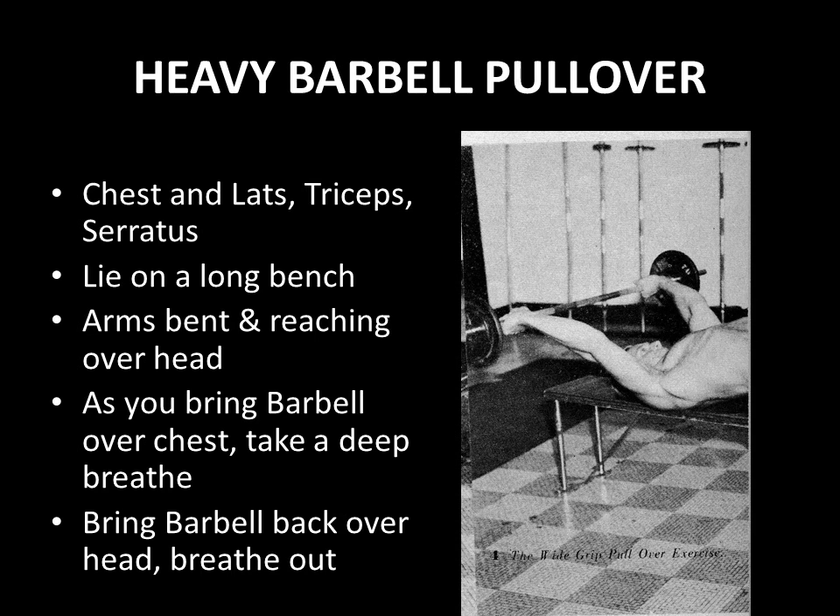In regards to the performance of this technique, you would lie on a long bench with arms bent and reaching over your head, as shown here by Alan Steffen. This is a beginner's version — the bar has not passed the level of your head when looking at the vertical plane, it's still slightly above your head. As you bring the barbell over the chest in a circular arc, take a deep breath, and once the bar is over your chest, bring it back over your head and breathe out.